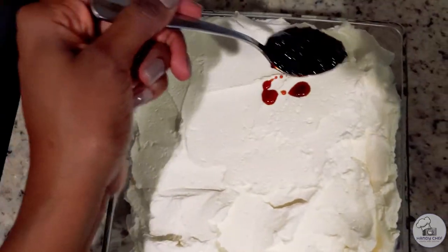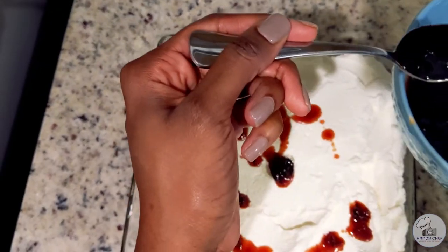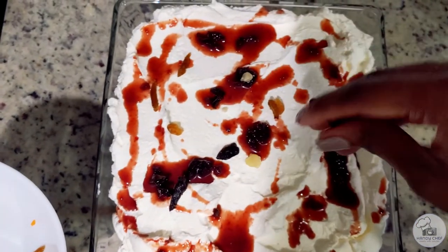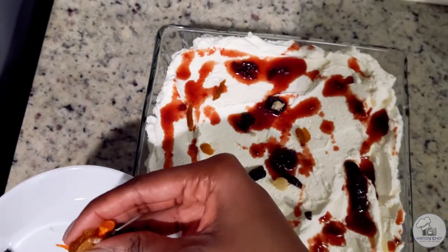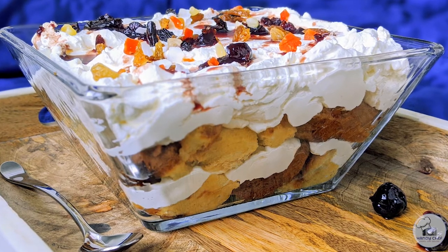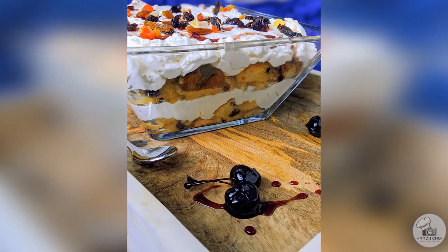After you've done the layers, go ahead and drizzle on the remaining cherry mixture, and then garnish with those candied and dried fruits. At this point you've made it to the finish line! This dish is best enjoyed when it's fresh, so make it and serve it. If you do want to make it ahead of time, I suggest omitting the cherries from the layers and leaving them in a bowl on the side so guests can scoop out their trifle and put their own cherries on top.